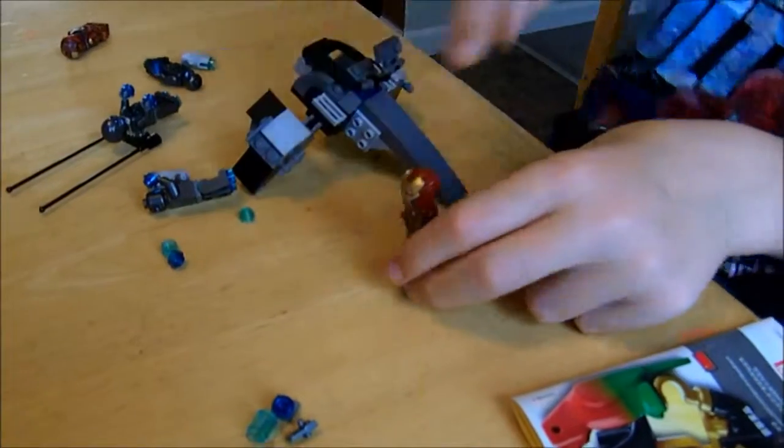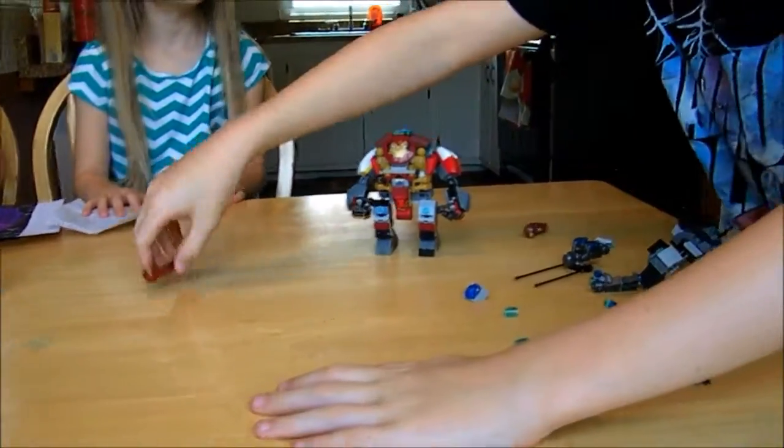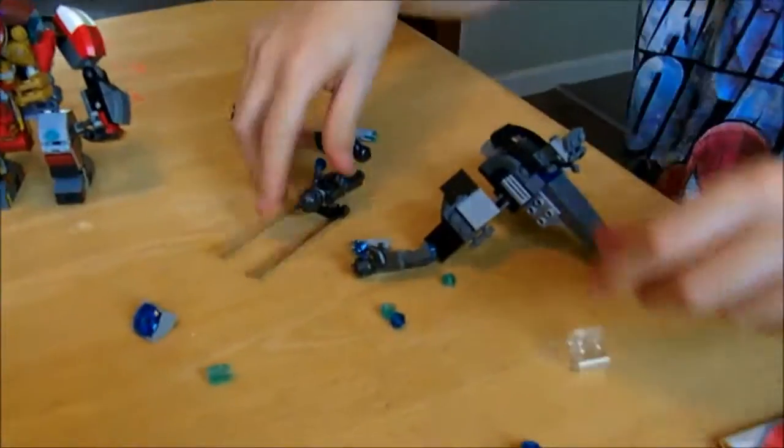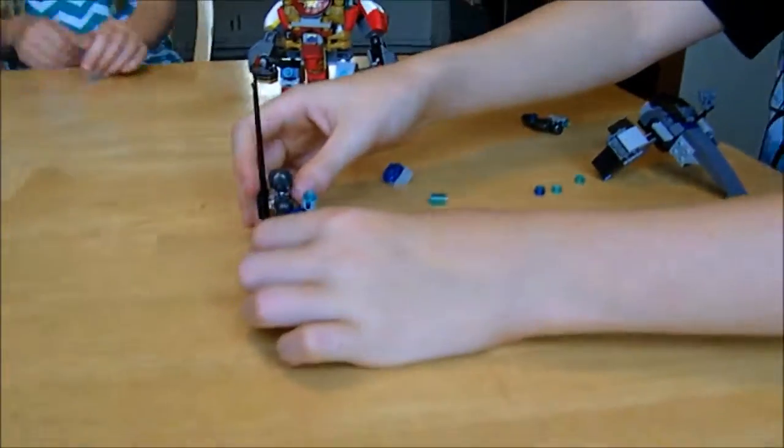As far as playability features, we've got the Super Jumper, which can do this. It's not exactly the best with aiming, but let's see if I can hit all of them with one shot.